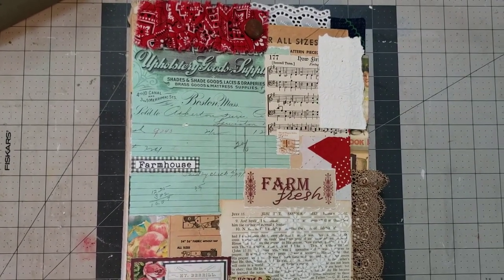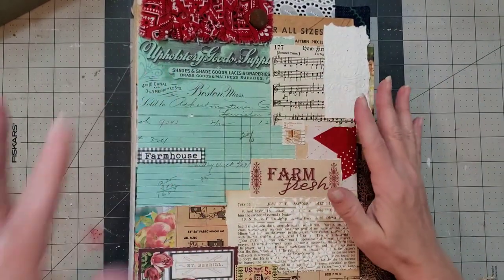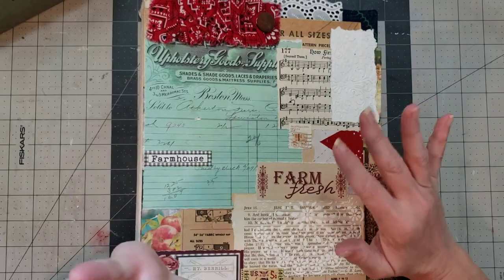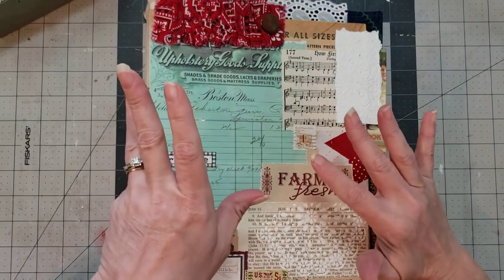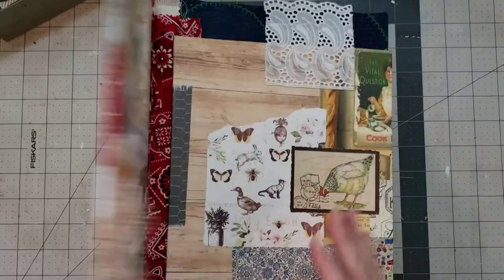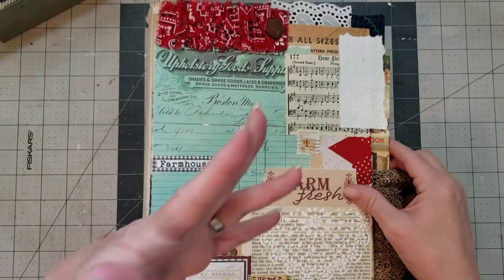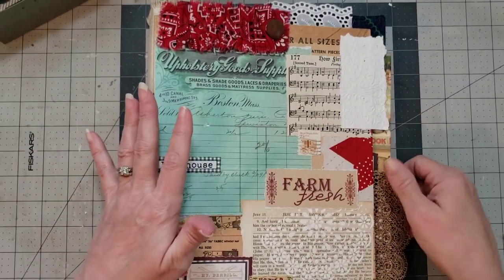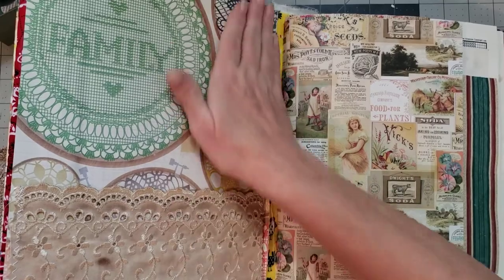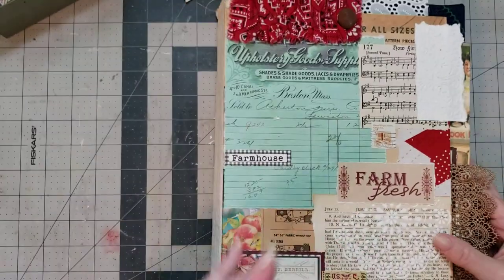Hey y'all, it's Diane with Y'all Craft One in My Old Barn Door. I am working on some of the farm journals that I feel like I've been working on forever — I've just had so much going on. I have been working on them, it's just been a little bits at a time, but I'm having fun and enjoying it. I'm working on larger size journals and I'm getting ready to start working on the inside. I was getting ready to put the tabs on it and I thought, you know what, I'm just going to turn the video on.